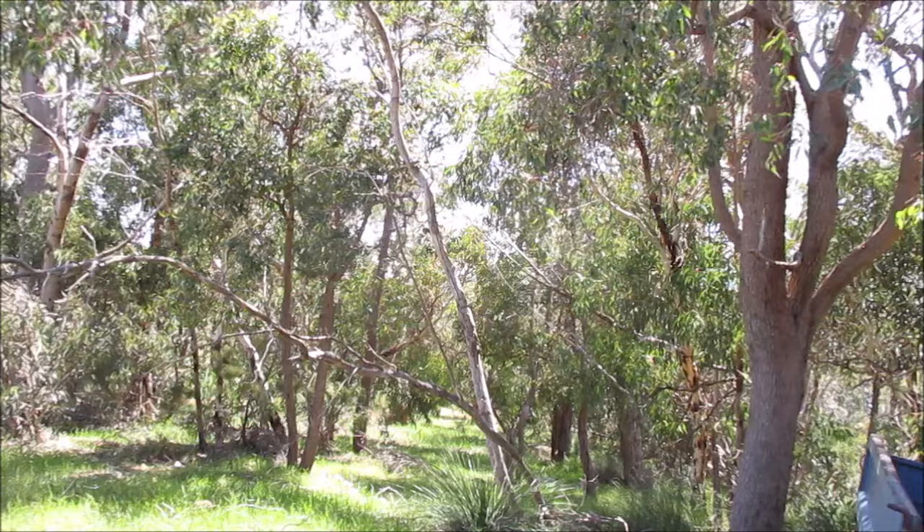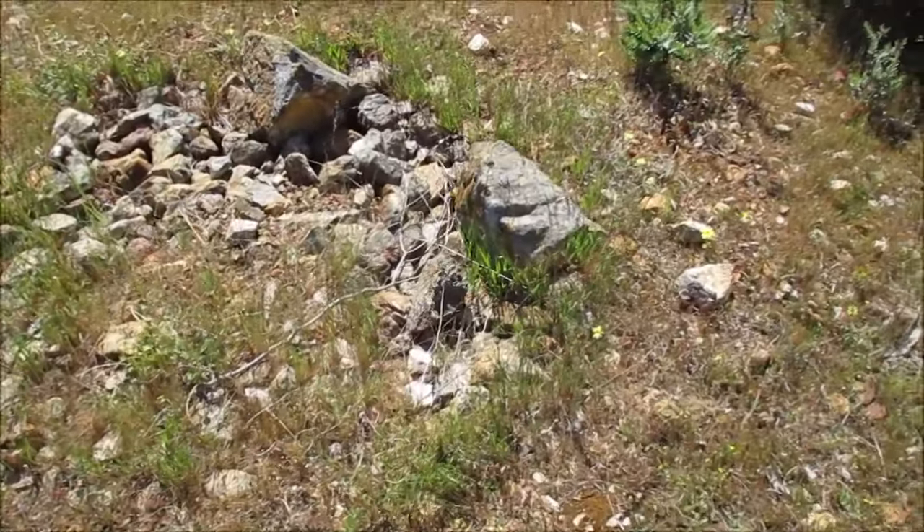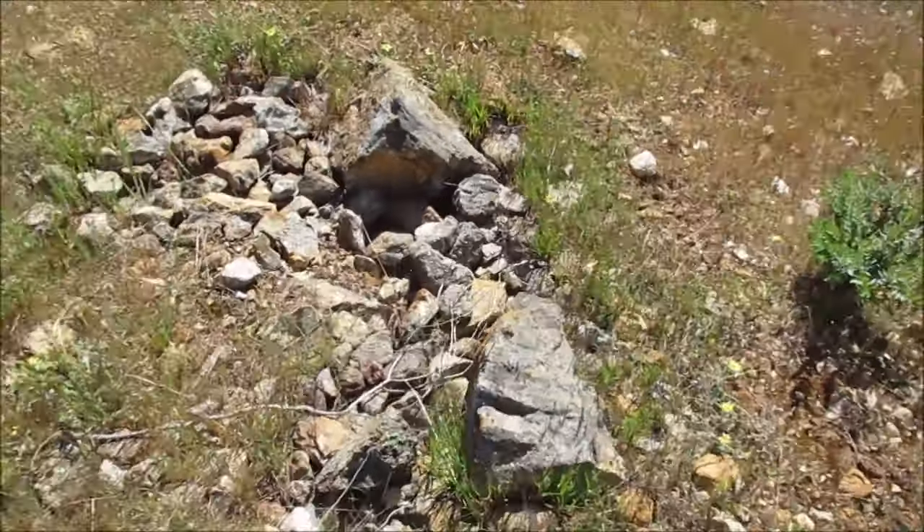G'day guys, today is sampling day. I'm going to go out on this property and do some test sampling. I'll be going back to places I've been in my earlier videos and do some samplings - crack a few rocks open, put them in the bucket, take them home, crush them, pan them out, all that sort of thing. That's what I'm doing today. Cheers.